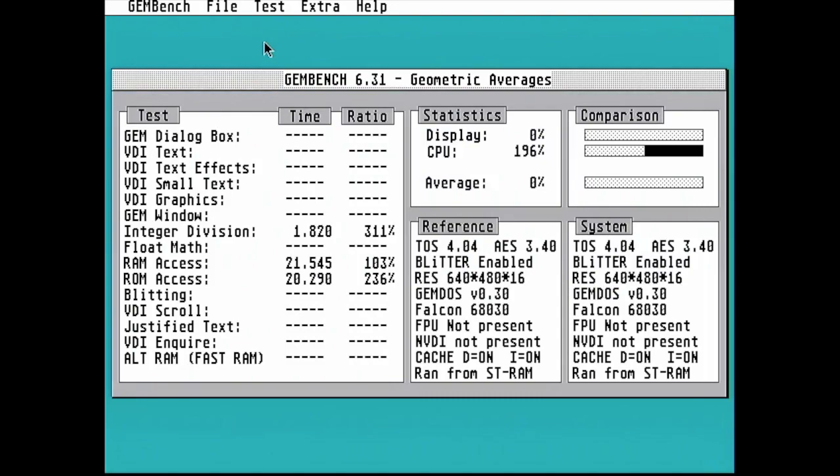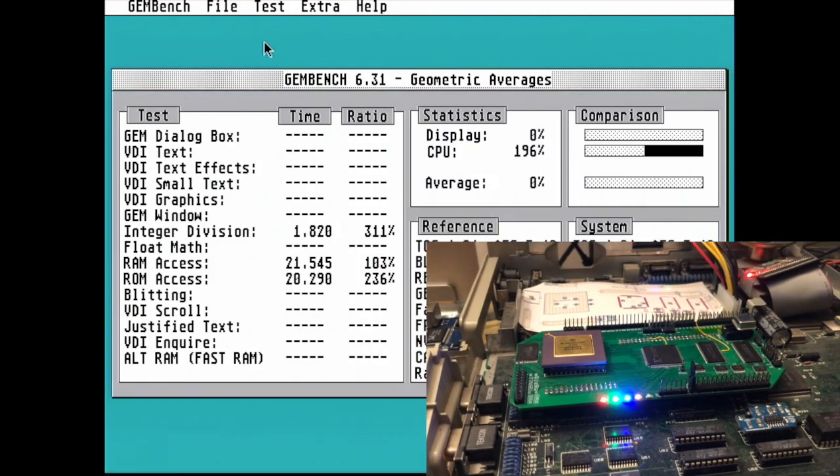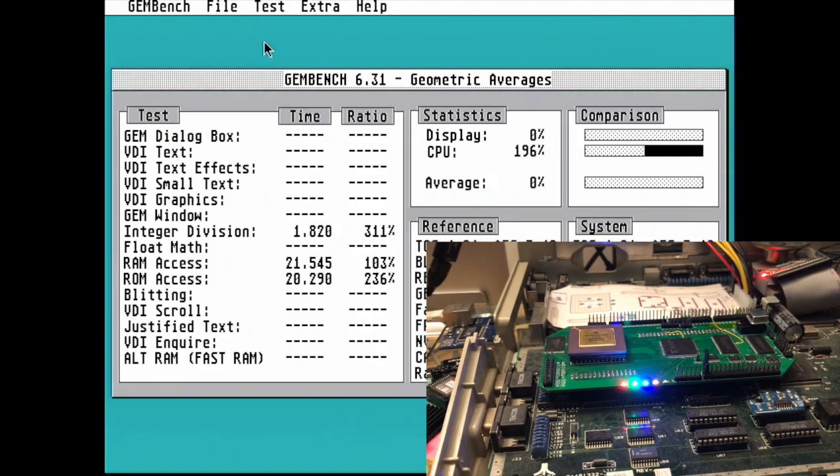Anyway, here are the figures and these look pretty good. So 311% for the CPU figure — that makes sense, this is a 50MHz card. The ROM axis has gone up to 236%, showing that flash ROM at its absolute best. And even the RAM access is a little bit faster because even though we're running at 16MHz when accessing the ST RAM, the bits and pieces between RAM accesses will actually run at 50MHz and therefore you'll get a slight speed boost.